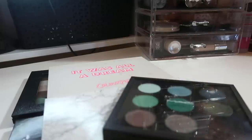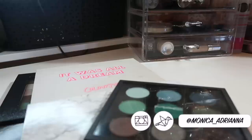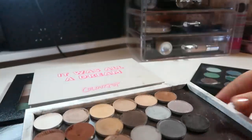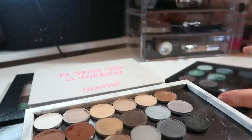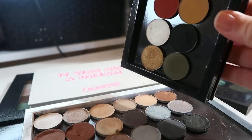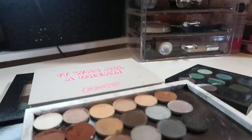Hi guys, welcome back to my channel, or if you're new, welcome! My name is Monica, and today I'm finally decluttering all of my single shadows. I currently have four big Z palette-type palettes full of shadows, two smaller palettes — one is a custom palette from MAC and one is a smaller palette I put together for my 'favorite book' video, which I'll link in the cards.